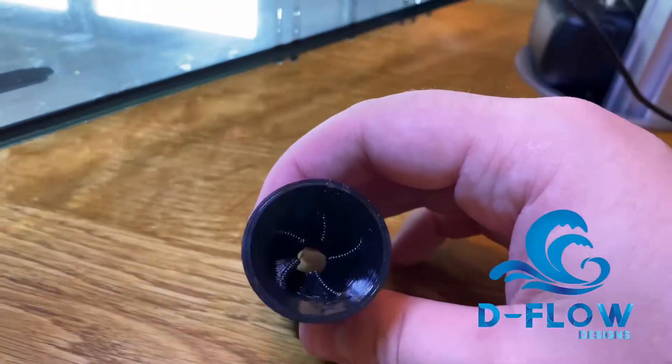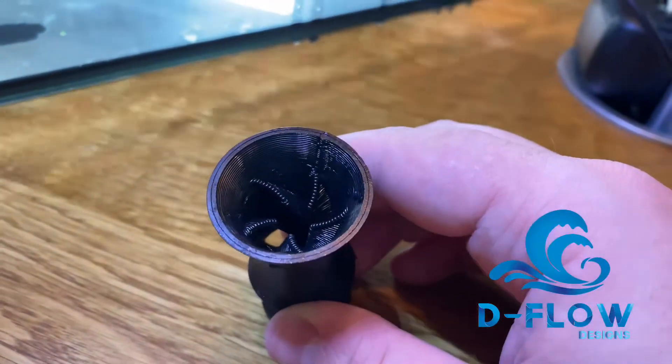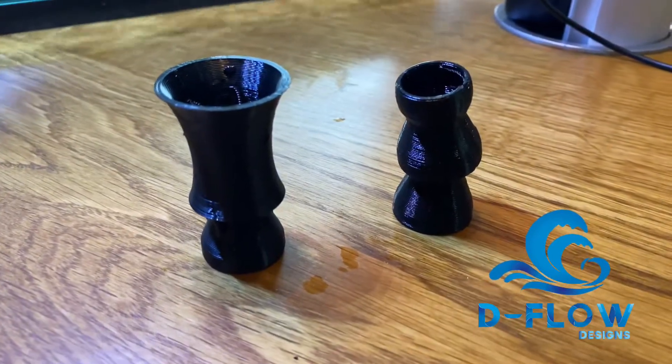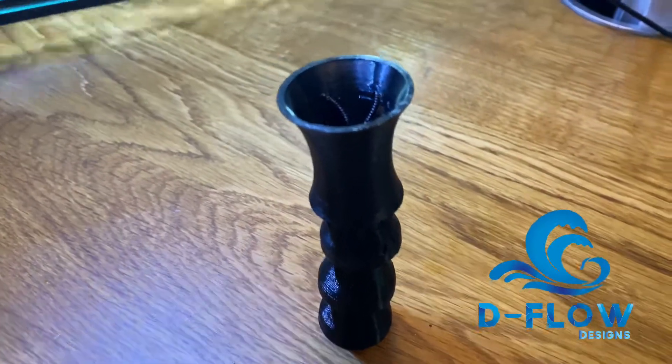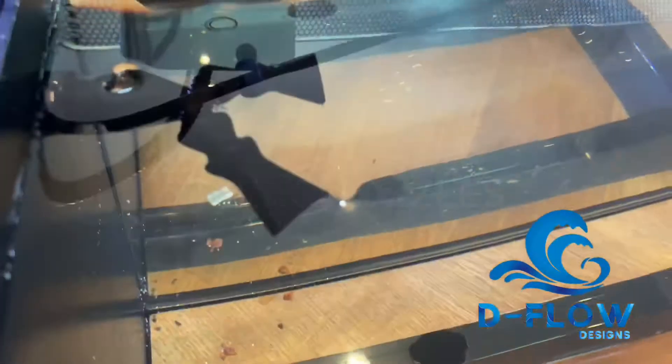If you have a larger return pump, then we recommend going with a single nozzle, as you will get the best performance out of this. We have extra lock rain also available if you would like to bring your nozzle deeper into the water. This is usually only a problem if your water level is quite low in the tank.